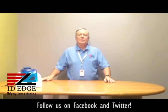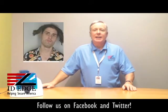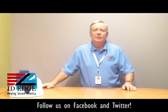As promised, here's the bad photo ID of the day. While you're looking at that, if you have questions submit them to us on our Facebook page — if they're used on the show we will send you a prize. To get in touch with us, call 800-798-3343 or go to our website ideedge.com.